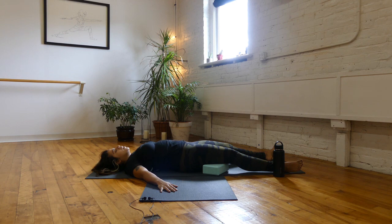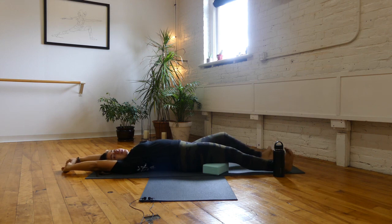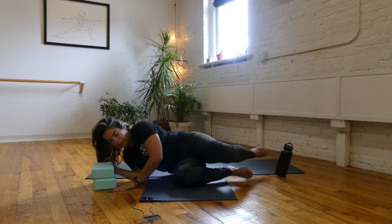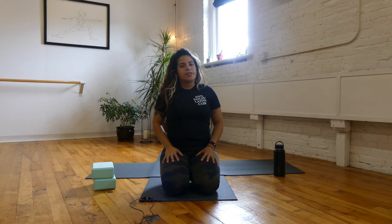Take a deep inhale, cleansing exhale. Begin to invite movement into the fingers and toes, the wrists and ankles. Slowly make your way onto your side body into a fetal position — maybe the left side, the lunar side, the yin side. Then press yourself up to seated. Sit in a comfortable position, relax your shoulders away from the ears, hands can come to your heart.